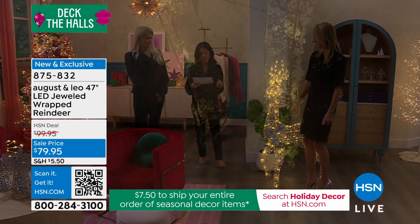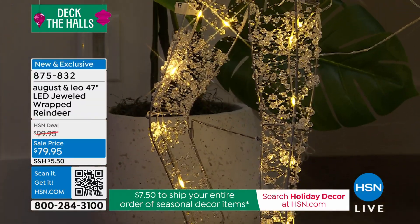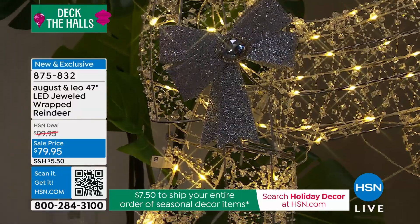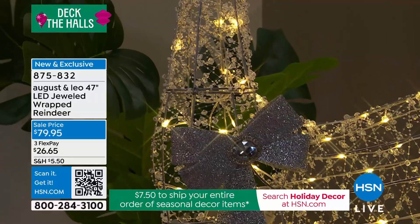Fade resistant, rust resistant, weather resistant — and they are stunning. A $100 reindeer, which is a steal — brand new — we're going to take the price down to $79.95. You need to hurry and grab these.